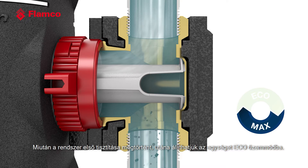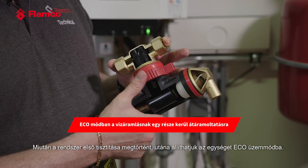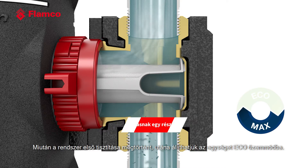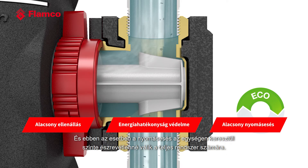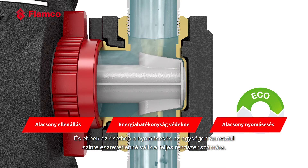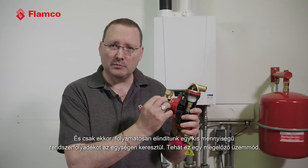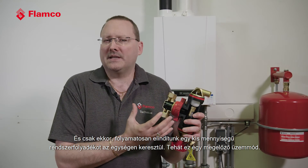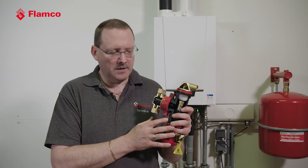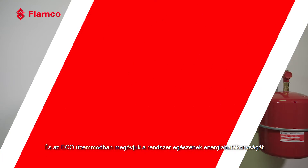Once that initial purge cleaning of the system has been done, we can adjust the unit into its Eco mode. This is where the pressure drop through the unit becomes almost unnoticeable by the wider system, and we're then only continuously diverting a small amount of the system fluid through the unit. It's almost a caretaker mode, and in this Eco mode we are protecting the energy efficiency of the system as a whole.